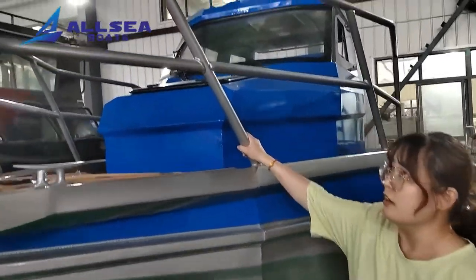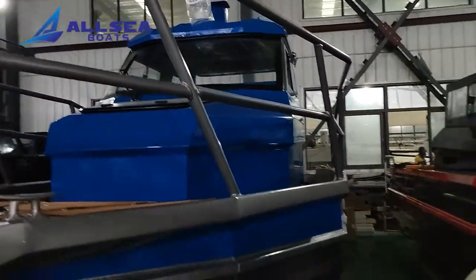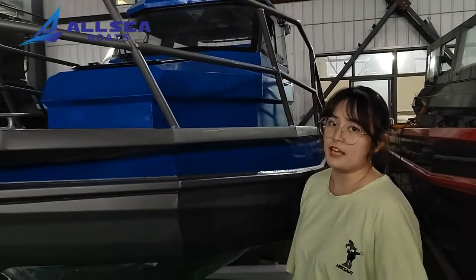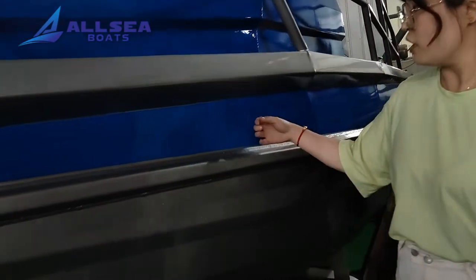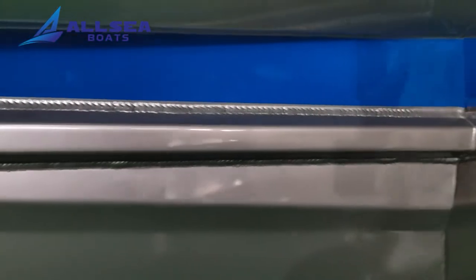First, we can see this is a handrail. When you ride on the sea, it can keep you safe. The hull with 5083 aluminum material will be very durable.